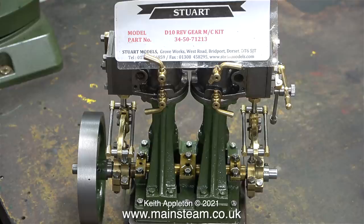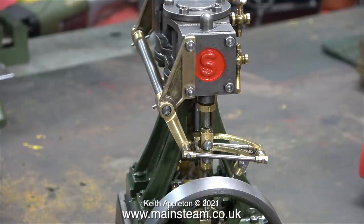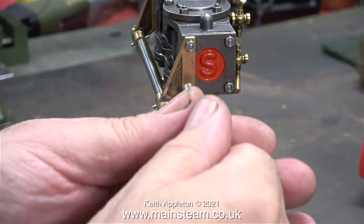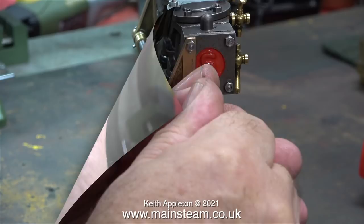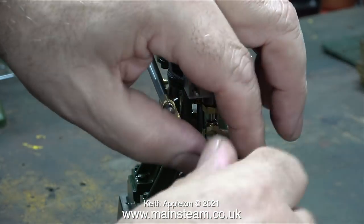As you can see by the label on top of the engine, which has been there for quite a while, this is a D10 reversing gear machine kit. I carefully assembled this valve gear but I had problems with things lining up. I covered the assembly of the valve gear and the problems in episodes 25 to 28 in the series making a Stuart model steam plant. No sooner had I fitted the valve gear than it was time to remove it to set the valve timing, because the engine would not run both ways.